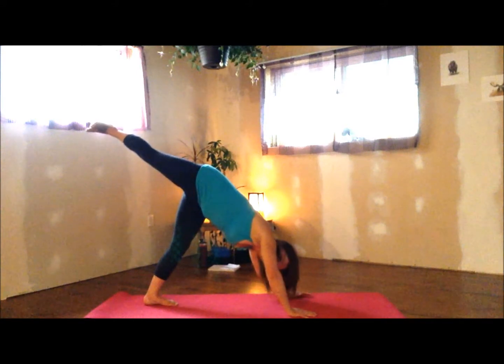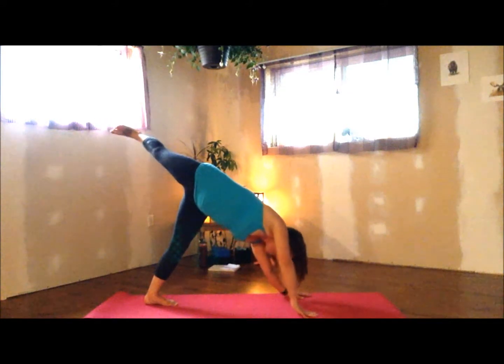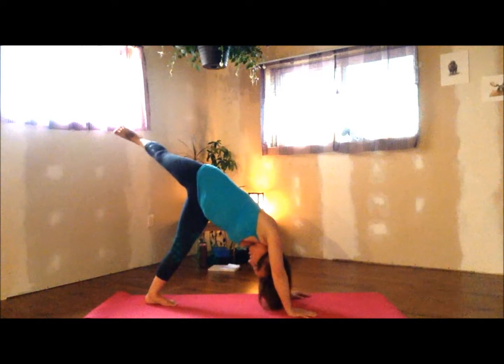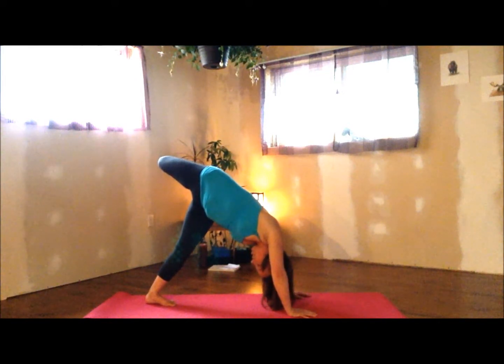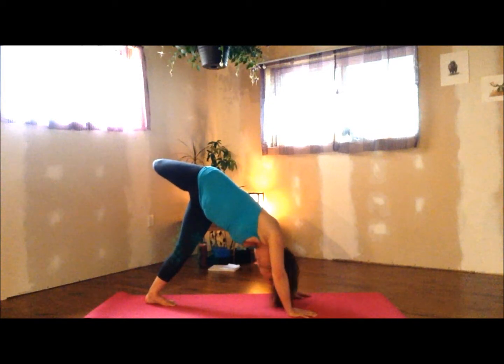Up towards the ceiling, your right leg, opening up your hips to the side. Good. Bending your knee, bringing your butt to your glute.